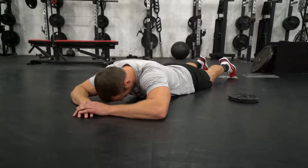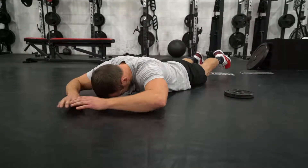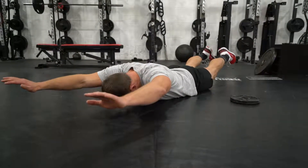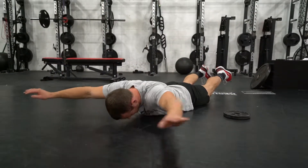When doing a snow angel, you're gonna lay face down, keep your head in a neutral position — you don't want to come up like that. Lift your arms and legs off the ground, keep your glutes tight, bring your arms all the way in, squeeze the lats, and then back up.